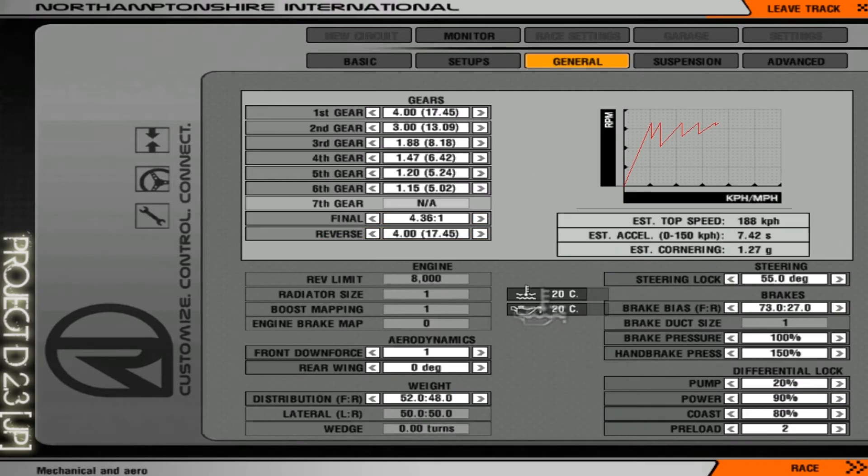Then go to General. Steering lock is already at max. For the brake bias it's currently 73 to 25, meaning 73% pressure on the front. I would choose 60/40. If you feel it needs more on the front you can always add more. For the differential lock, I'd leave it as is.